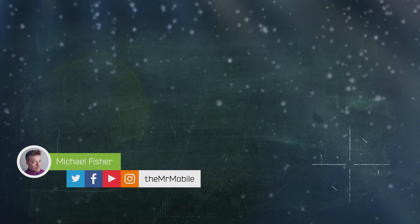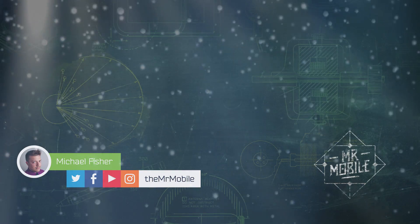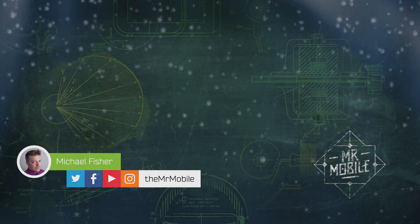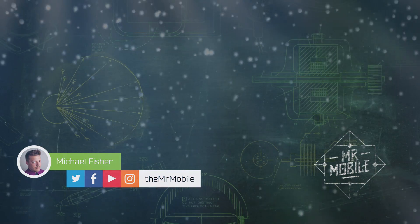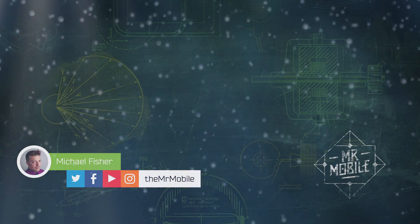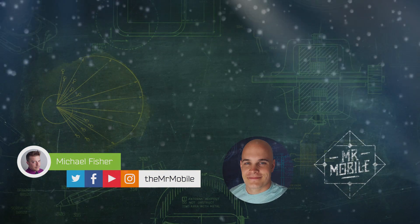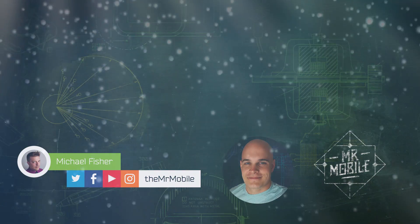Folks, if you dig videos like these, be sure to subscribe to both JerryRigEverything and TheMrMobile here on YouTube, and please share it if you know someone who should know more about how waterproof their phone is — or isn't. Let me know in the comments if you like these collabs, and maybe next time Zach and I will tackle another misunderstood aspect of phone ratings: military spec durability. I'm totally in. Thanks for having me on, Mr. Mobile. Thank you, and thanks to our viewers. Until next time, stay mobile, my friends.